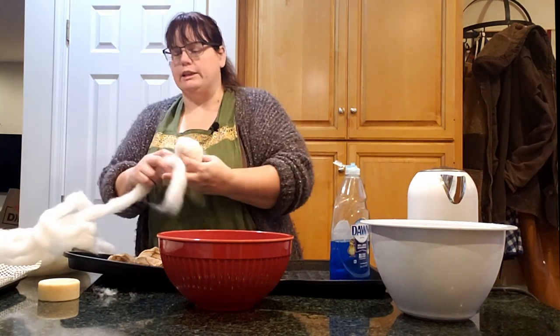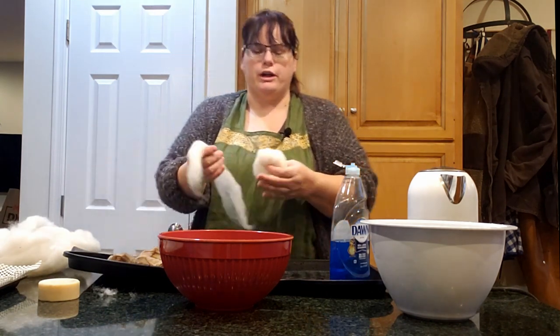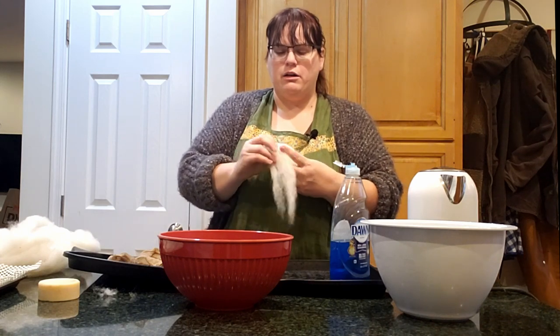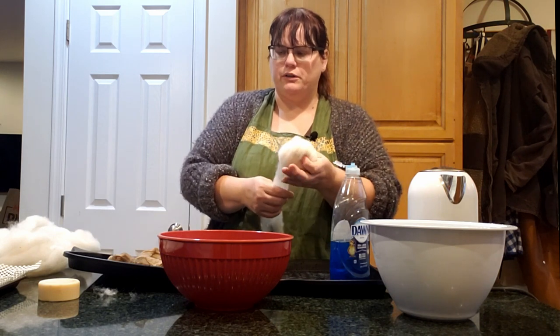One of the other things that is a good thing to do before you start felting your soap is cut off any sharp edges. I just use a potato peeler for that — nothing fancy — and you just shave off the sharp edges.